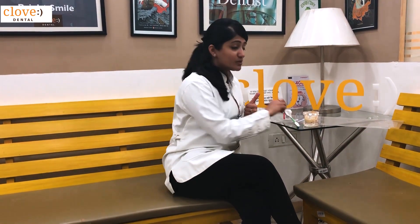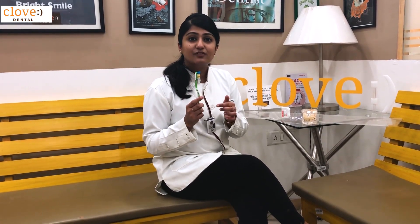The first important point is choosing the right brush. The best brush for good cleaning of healthy gums is supposed to have soft or medium bristles.